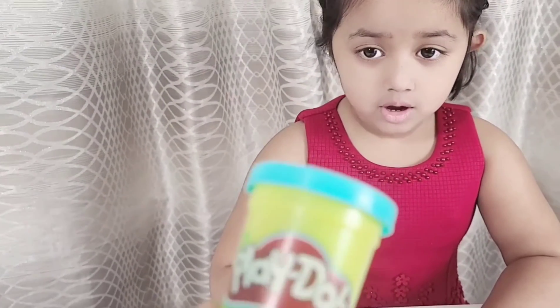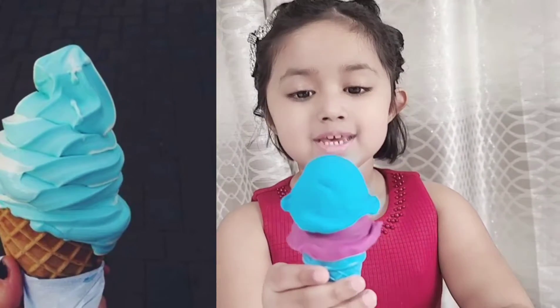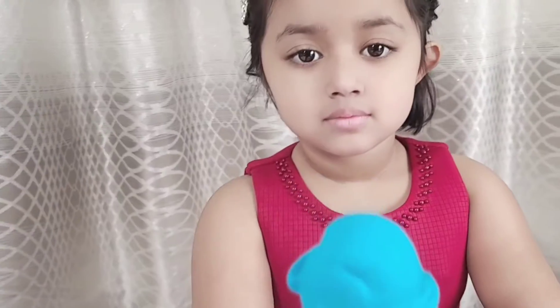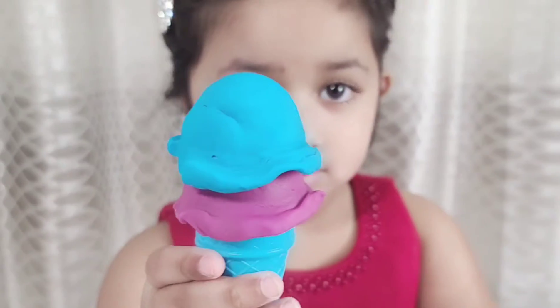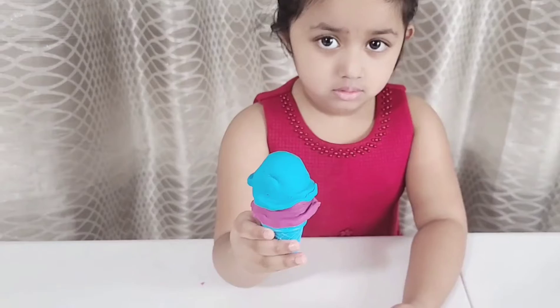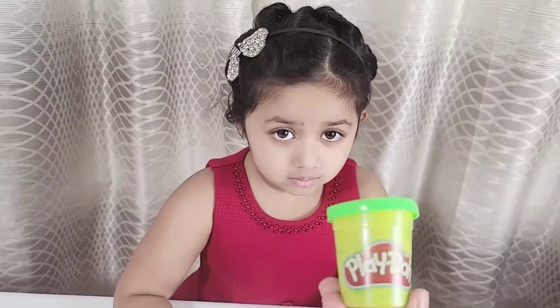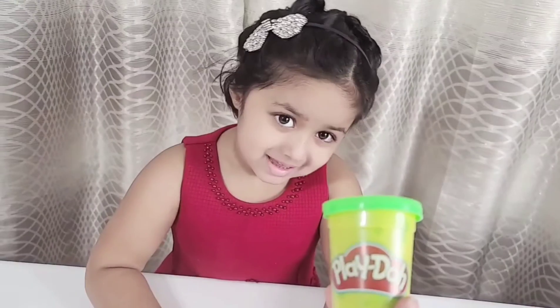Blue color? Of course, let's do it! Blue ice cream is ready. Wow, it looks so delicious, Olivia! But can I have one more scoop please? Of course! What about green color? Let's do it!